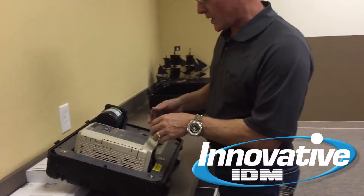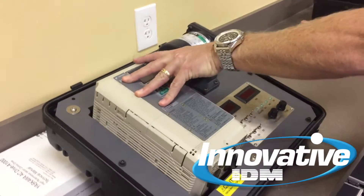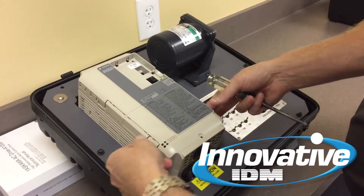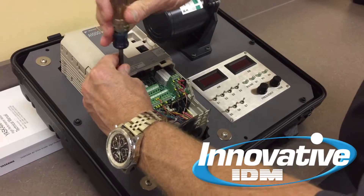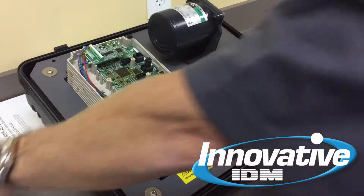Let me quickly show you how to take that apart. Remove the digital operator by pressing on the side and pulling it up. Remove the lower panel by pushing on each side and pulling it off, then take the upper panel off by removing this screw — pretty simple — and that will come off.